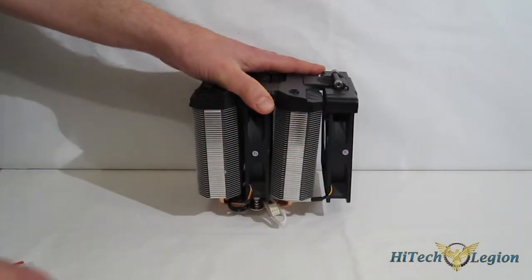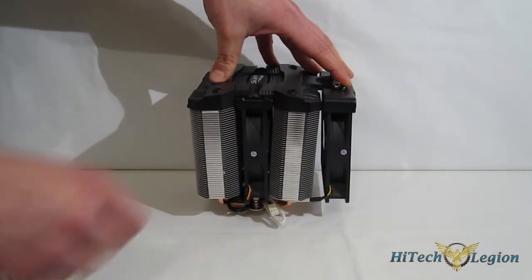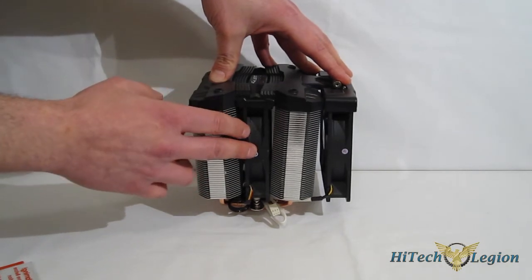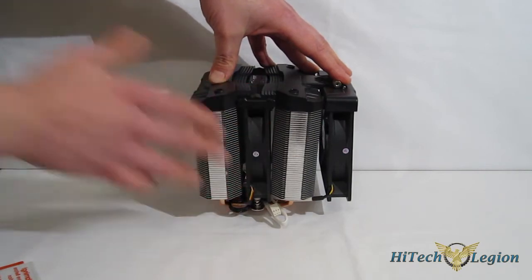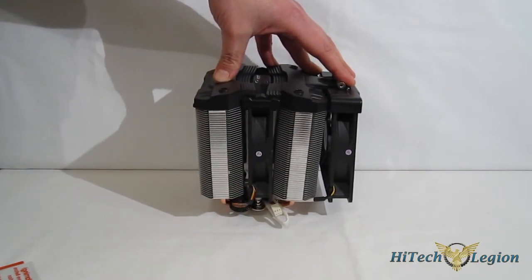Oddly enough, the Silent Shark fan is a 3-pin connector while the Silent fan is a 4-pin PWM. The Silent Shark fan runs at a fixed 1400 RPM, while you have PWM control on the Silent fan in the center.